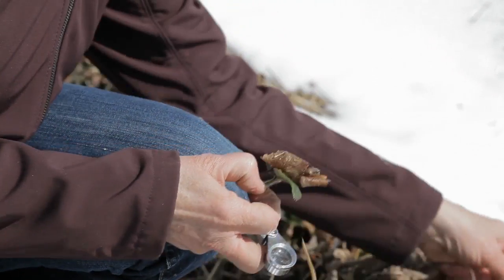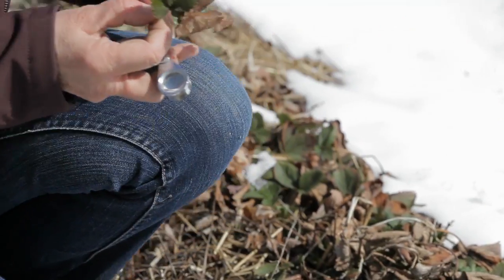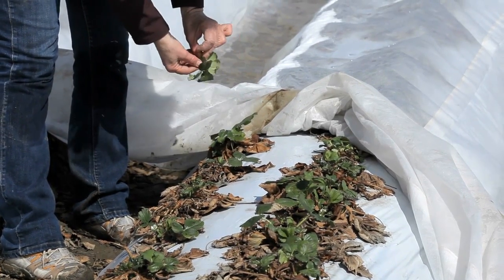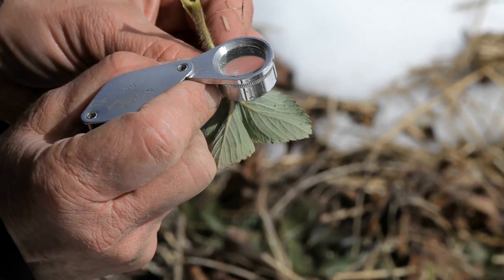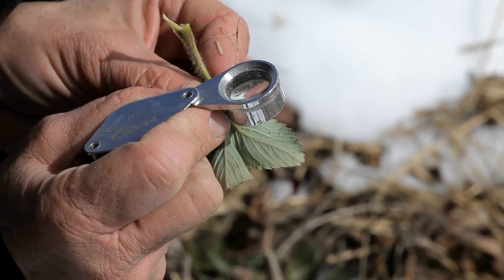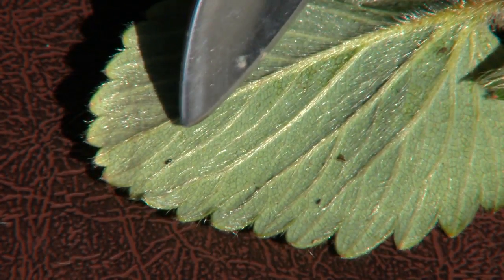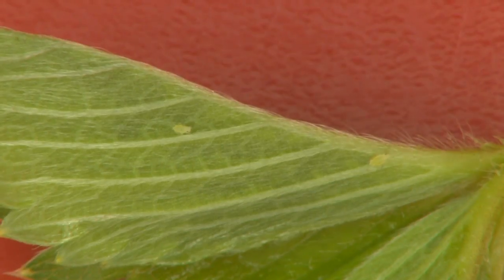Strawberry aphids can overwinter as live adult aphids in the crown or as eggs late in the fall. To assess overwintering populations, look for aphid eggs in early spring on the underside of older leaves. These eggs look like small seeds stuck to the leaf — they are shiny, oval, and black.